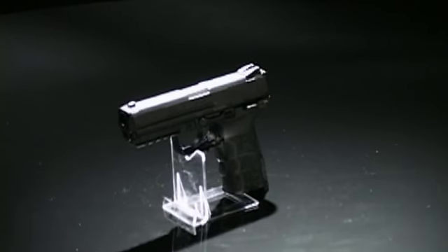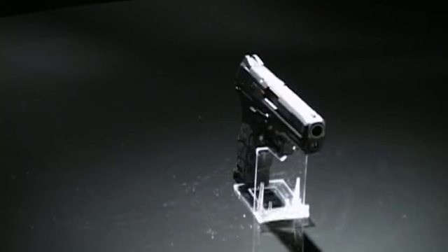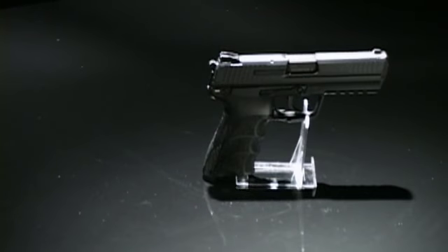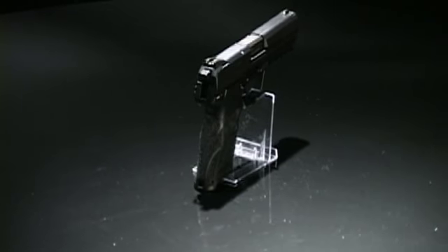The Heckler & Koch HK-45 is an upgrade to the USP-45 released in 1995. The newer version includes several user-inspired changes to improve ergonomics and create more ambidextrous controls. The HK-45 was developed as a possible candidate for the US military's Joint Combat Pistol and Combat Pistol programs.